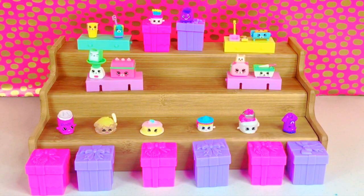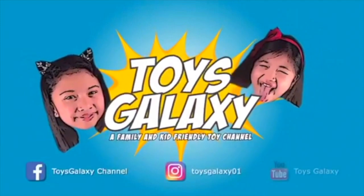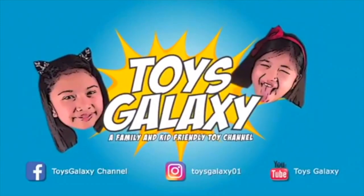Look at everything we got today — from our petkins to our Season 7 party Shopkins! Please don't forget to subscribe, comment, and like Toys Galaxy. Until next time — bye!